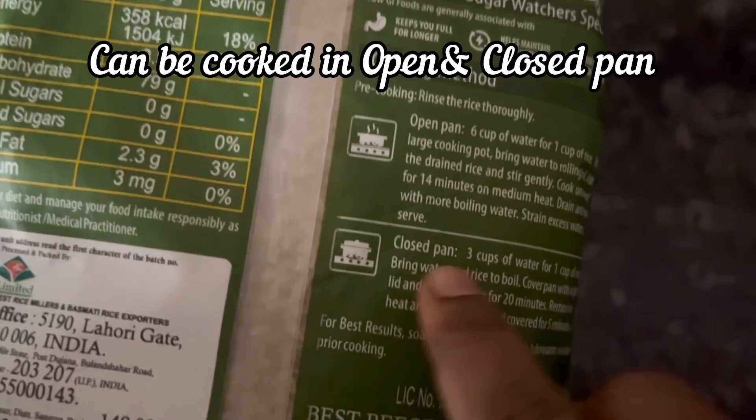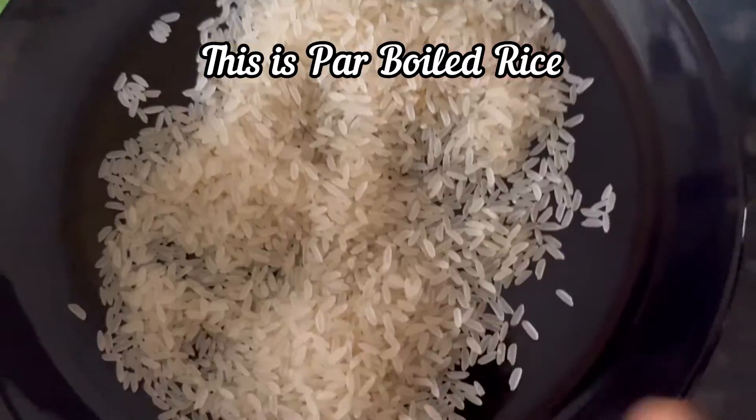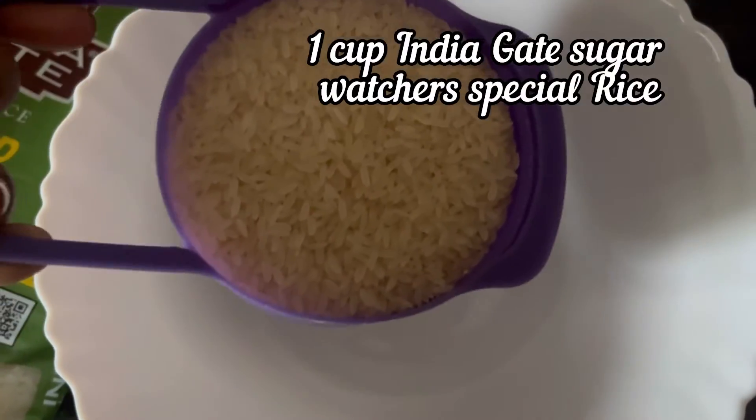You can cook this rice in an open as well as a closed pan, and this is how the rice looks. It is par-boiled rice. Let's see how to cook this rice in an open pan.